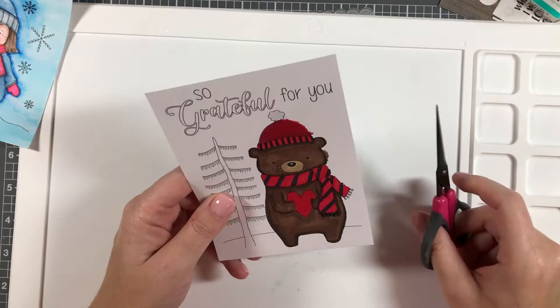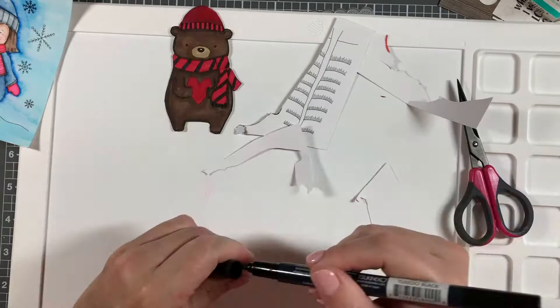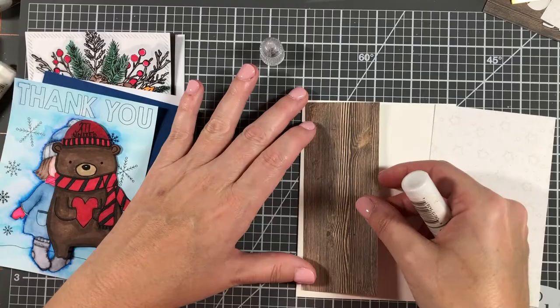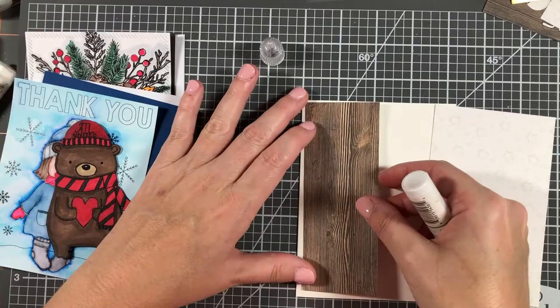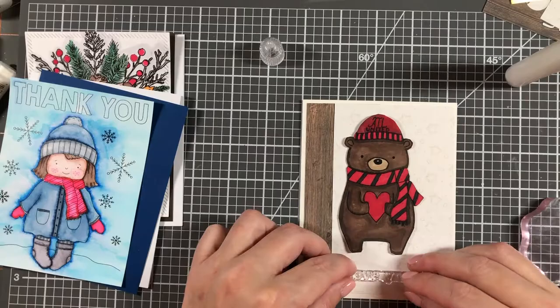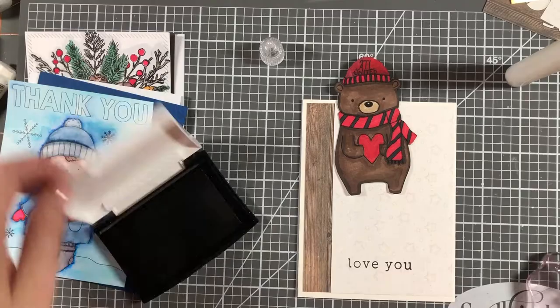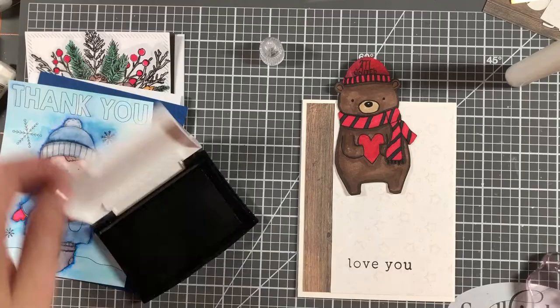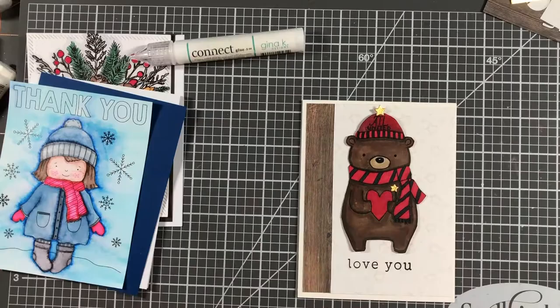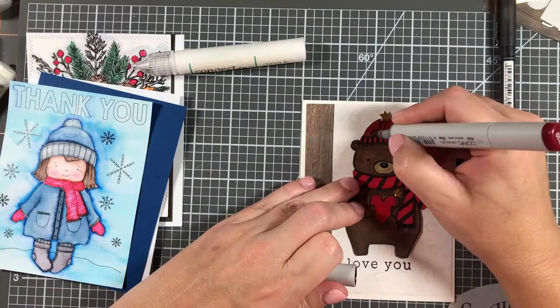Moving on to the bear card — I colored him with a black and red striped scarf and a red hat for my favorite Major League Soccer team, Atlanta United. I actually wrote 'Atlanta United' on his cap. I'll pop him up onto two pieces of patterned paper and put the sentiment 'love you' down below because I love Atlanta United. Last year we were MLS Cup Champions, so I'm putting a star over the heart and on the hat to signify that.